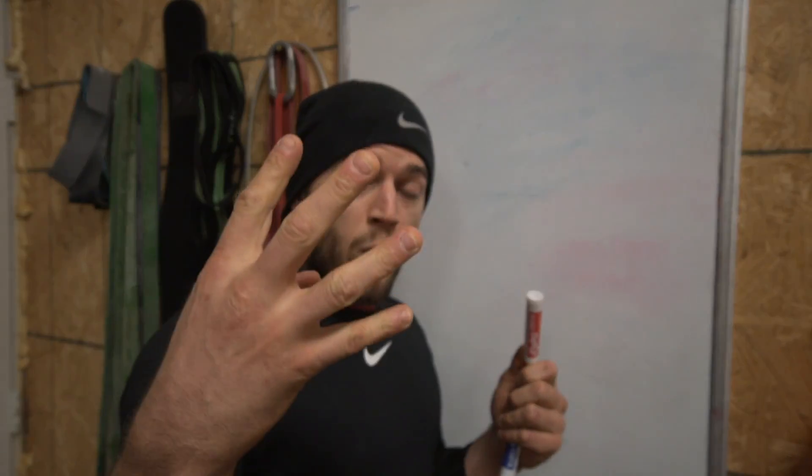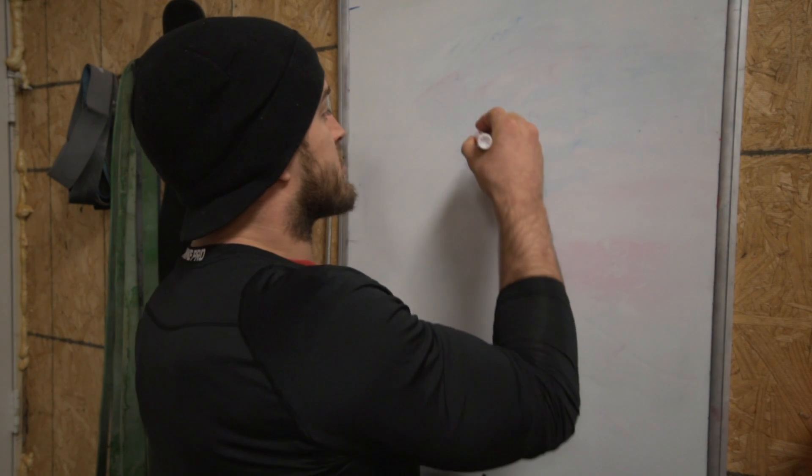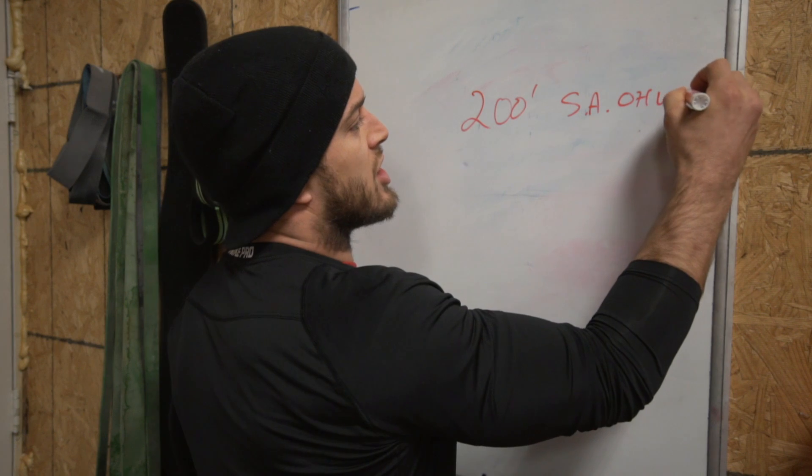So let's talk about each movement. There's four movements. Let's talk about each of them separately and talk about the paces that go with them. First up is the 200 foot single arm overhead walking lunge.